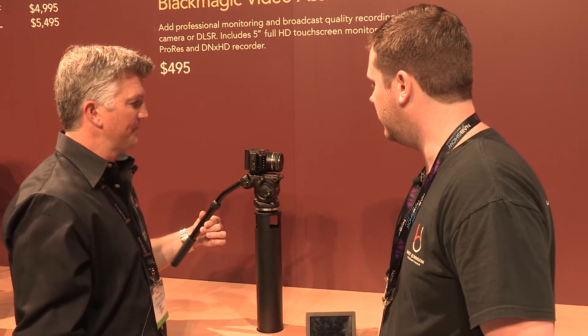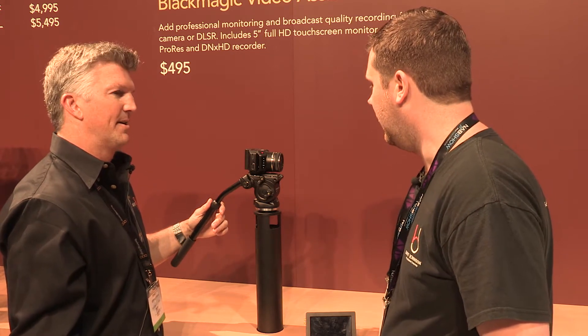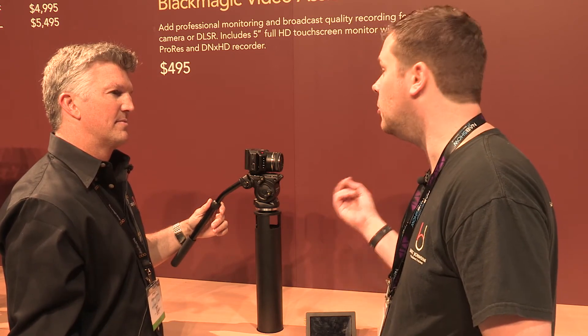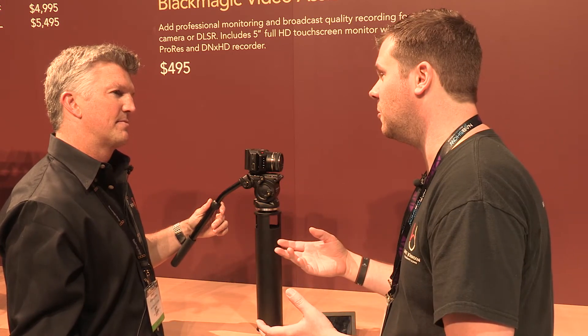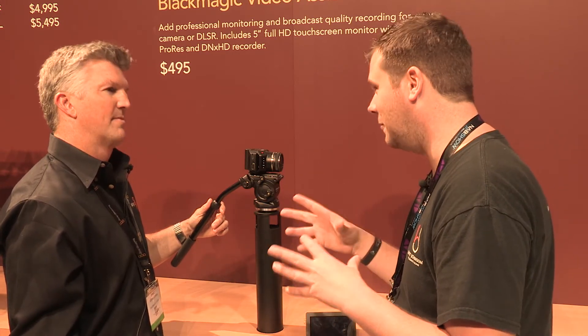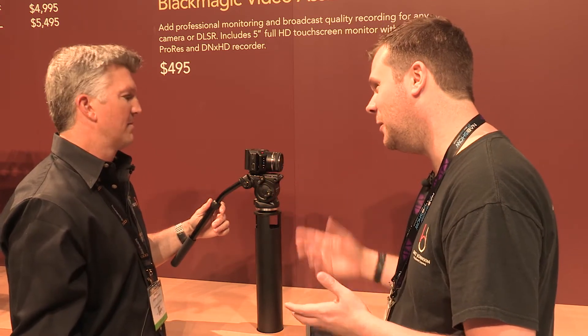It looks just like a standard serial port that you see on PCs or all sorts of other electronic equipment — just a generic communications connector. So you're allowing users to develop their own controls for whatever system they're mounting this to, and feed that to the camera and control it?